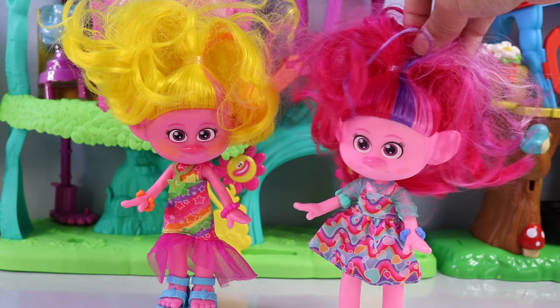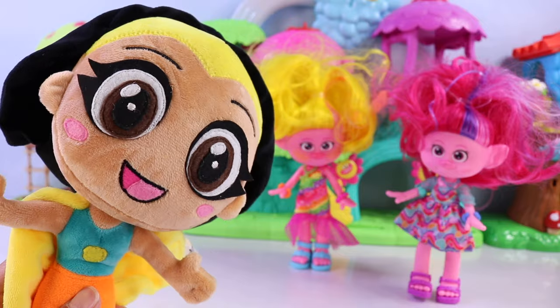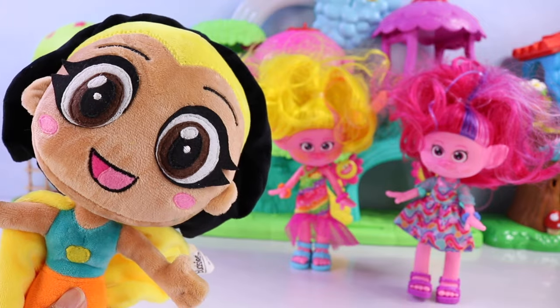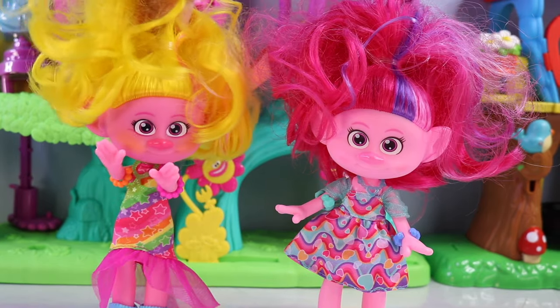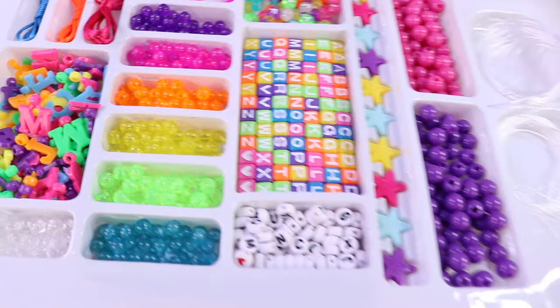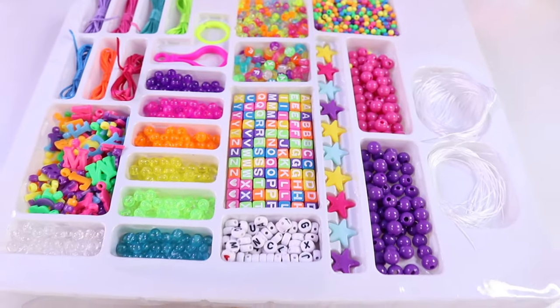How about their friendship bracelets? You gotta have those if you're going to a Taylor Swift concert. Well, they're actually wondering if you and Viva can help them make those. We know that you guys love arts and crafts. I thought you'd never ask — we'd love to help! Let's make those friendship bracelets. Perfect, I have everything we need to make those fun friendship bracelets. Let's do it!